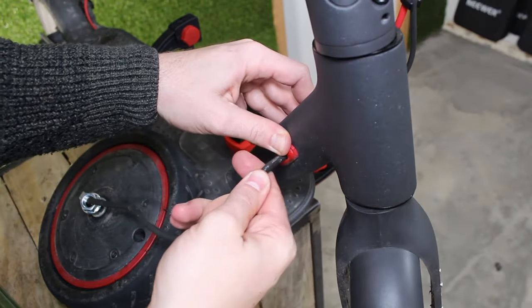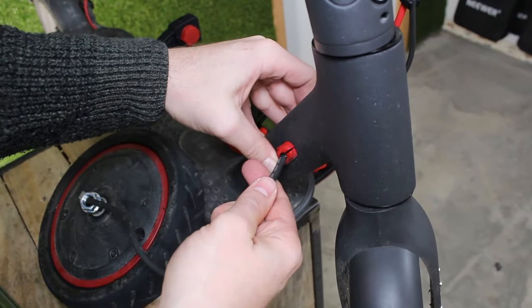Step 5: lightly pull on the motor cable without forcing it, to allow for more space.